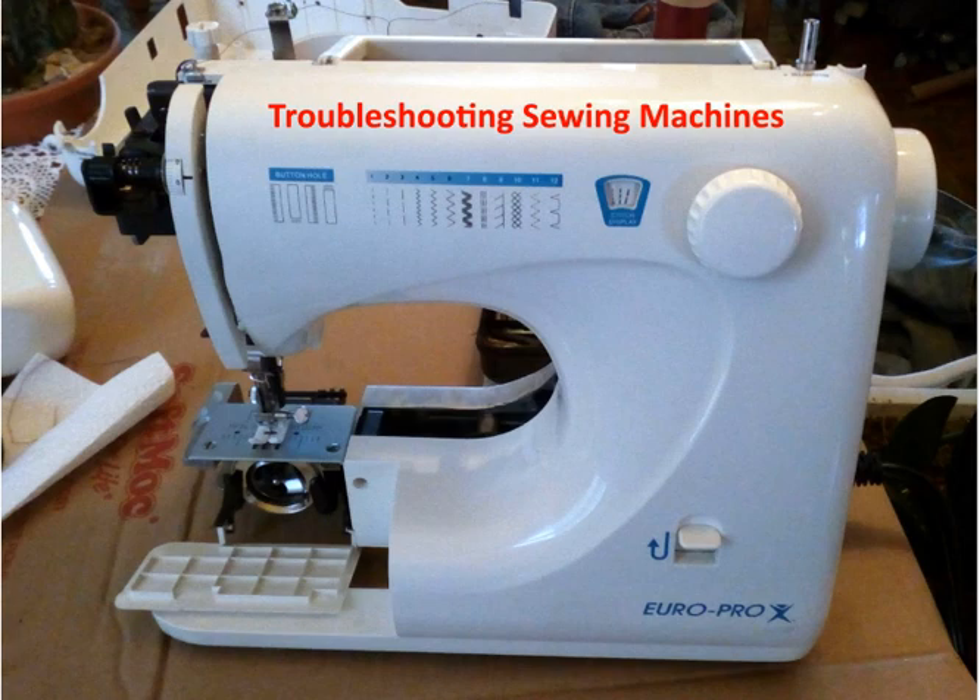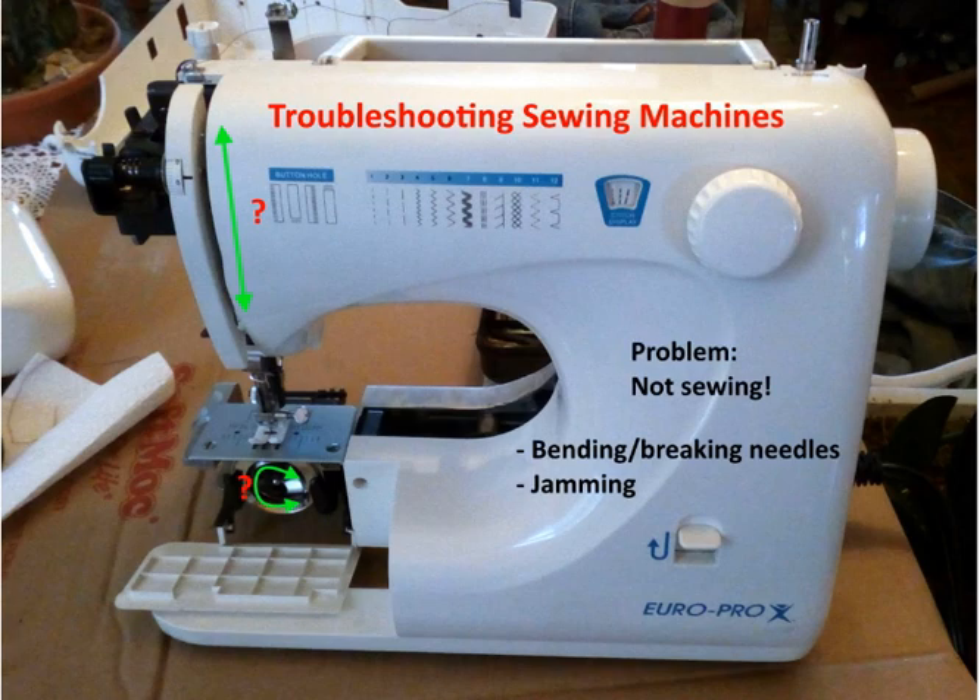Hello there, this is Eugene Blanchard and what we're going to do is talk about troubleshooting sewing machines. I got a sewing machine and it didn't want to sew. So what is the problem? Well, it's not sewing.